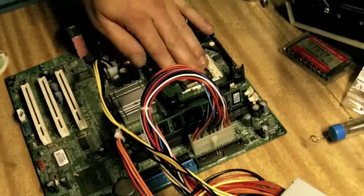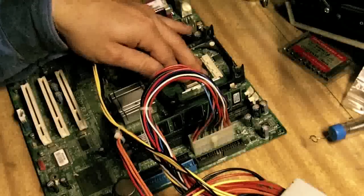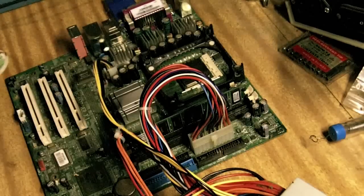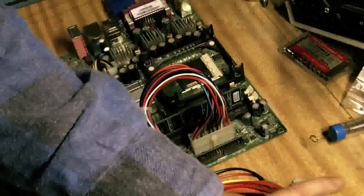So it looks well and truly dead as a doornail. But what you can see is that I've got one, two, three, four, five, six of them to pull out and replace. Alright, we'll see how this goes.